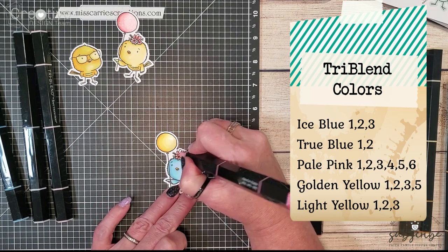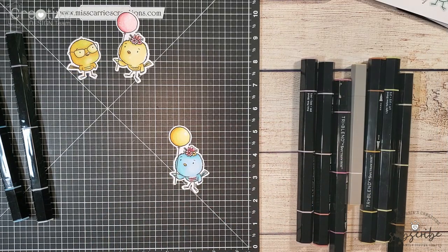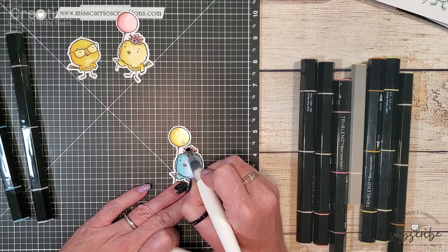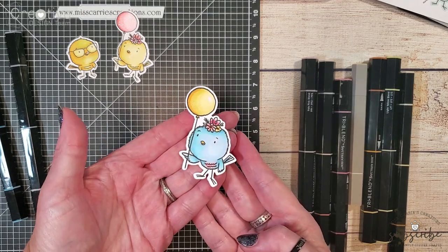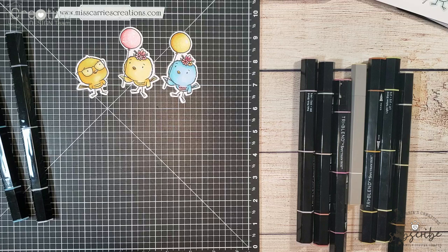Once I finish shading all of the images on this little bird I'm going to come back in with a shimmer brush and add a little bit of shimmer to that yellow balloon. Now our third little blue bird is complete. How sweet is this? I love the little blue bird alternative that you could create using that Sew Tweet stamp set.